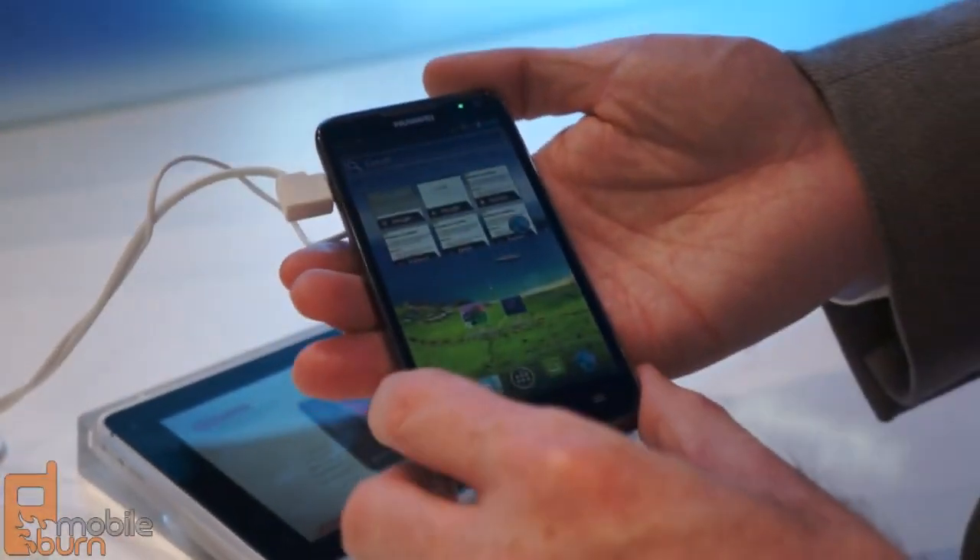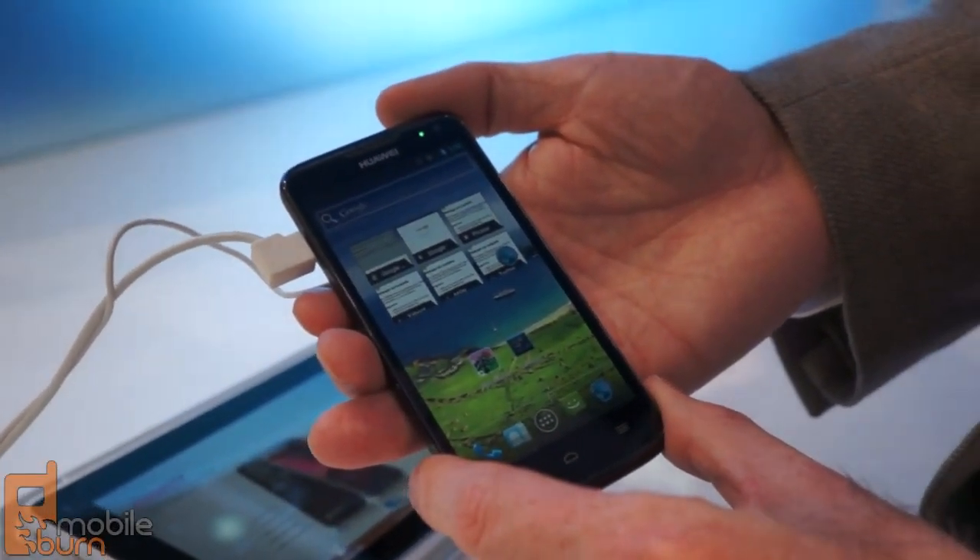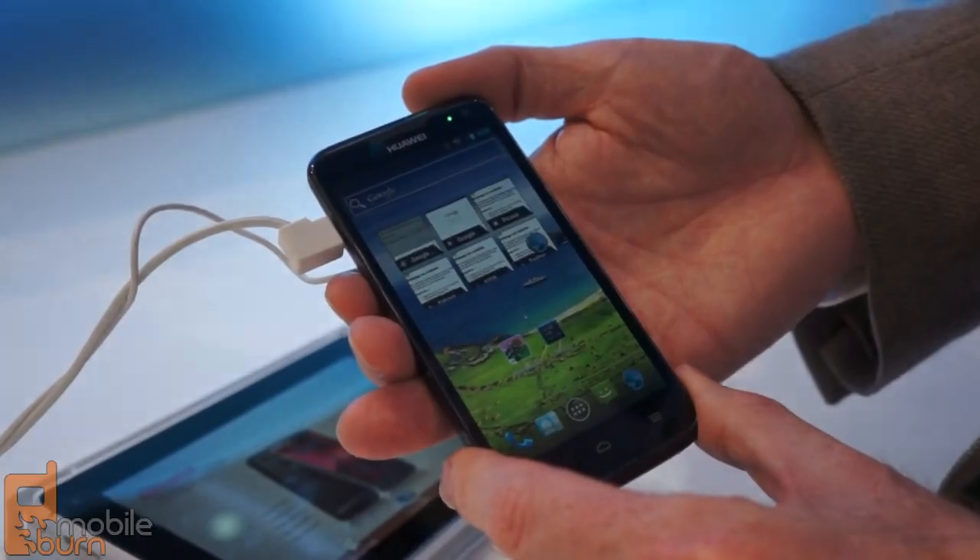So once again, that is the Huawei Ascend D-Quad here at Mobile World Congress in Barcelona. For MobileBurn.com, I'm Michael Orl. Thanks for watching.